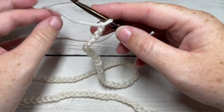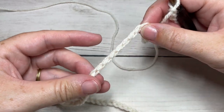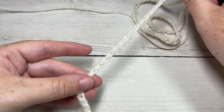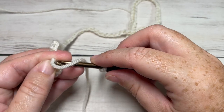Once you have 108 stitches chained, being careful not to twist your chain, you're going to want to straighten it out and then join with a slip stitch into the first stitch to make a ring.